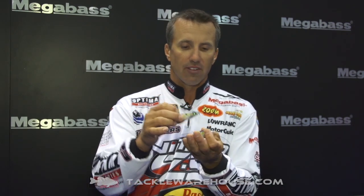I throw this bait on, most of the time, 10- to 12-pound fluorocarbon. There are times I'm trying to get it a little bit deeper on eight-pound test. It's a bait that's going to dive three to five feet on the regular Flap Slap, and then the diving Flap Slap — you can expect to get that bait six to eight feet with that bill.